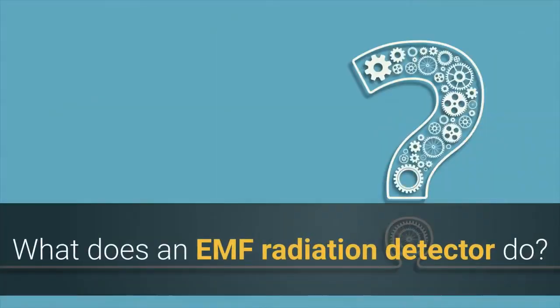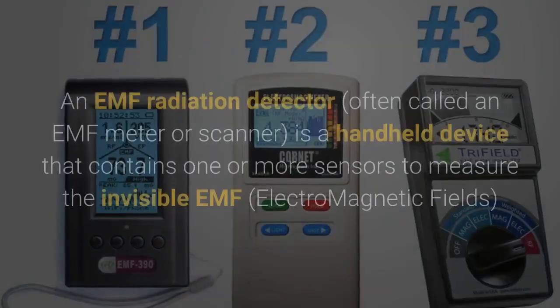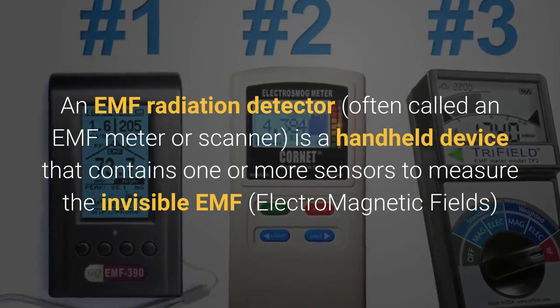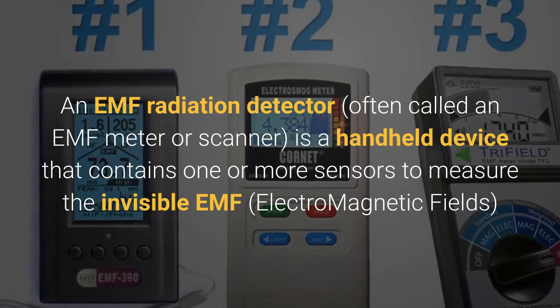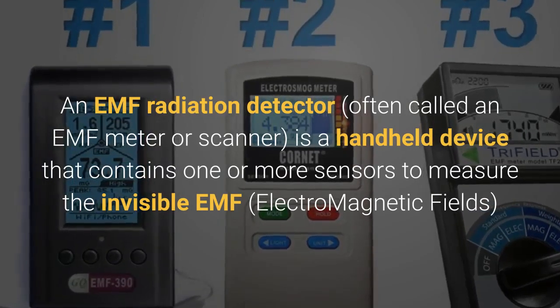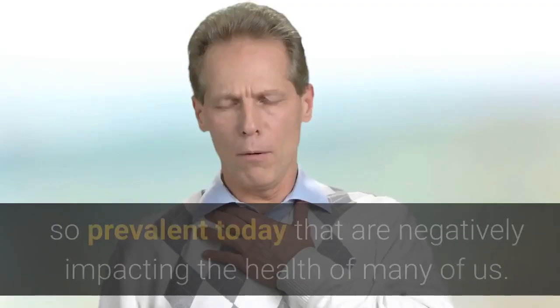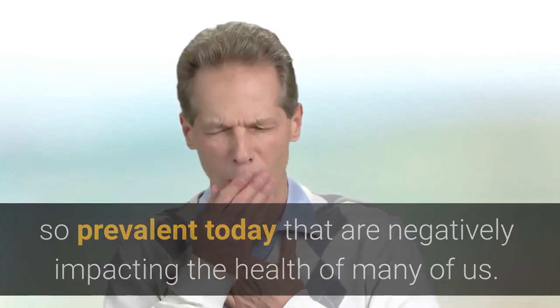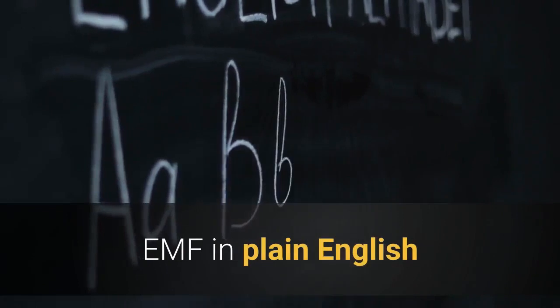What does an EMF radiation detector even do? An EMF radiation detector, often called an EMF meter or scanner, is a handheld device that contains one or more sensors to measure the invisible EMF — electromagnetic fields — that are so prevalent today and are negatively impacting the health of many of us. So let's talk EMF in plain English.